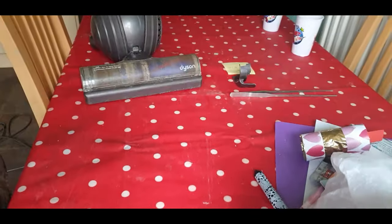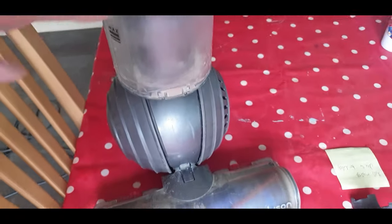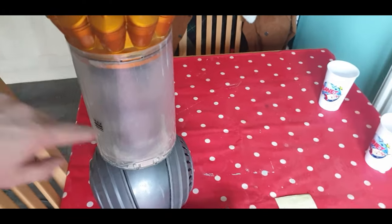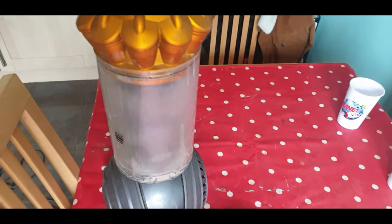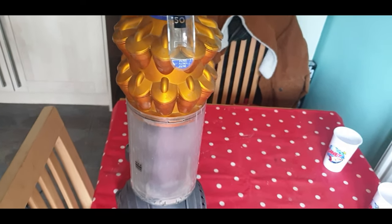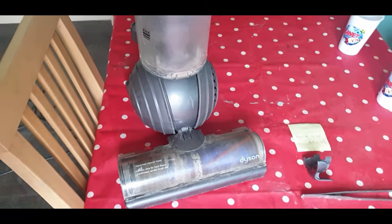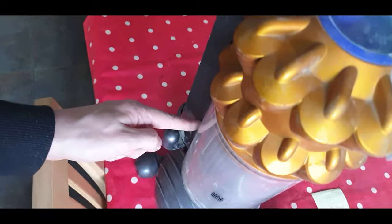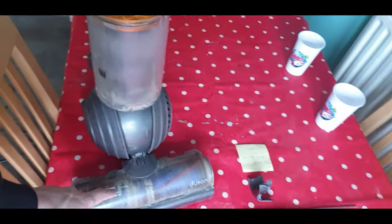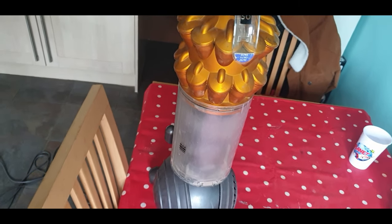It's clean. So that's how you dismantle a Dyson DC50 and clean that internal filter part in there, which I didn't even know needed cleaning. Top tip for the future — anyone with any Dyson, especially these DC Rollerball models: that rear seal down there from the floor head to the upright, and that piping and filter in there — make sure you clean them and make sure it's tight.